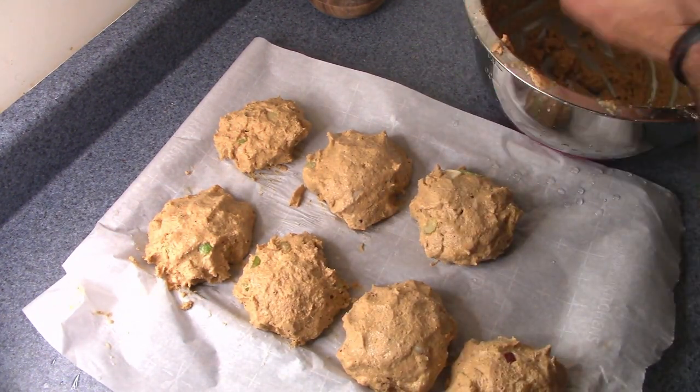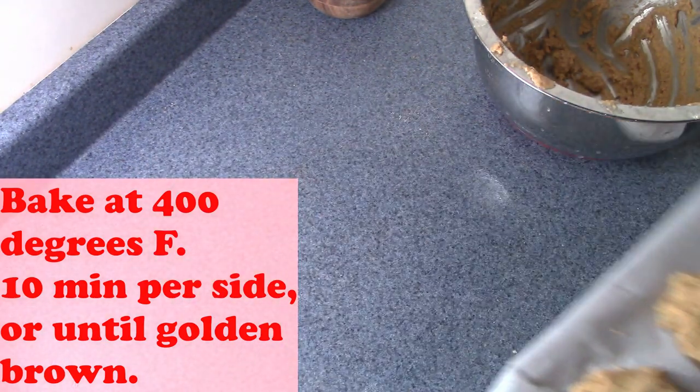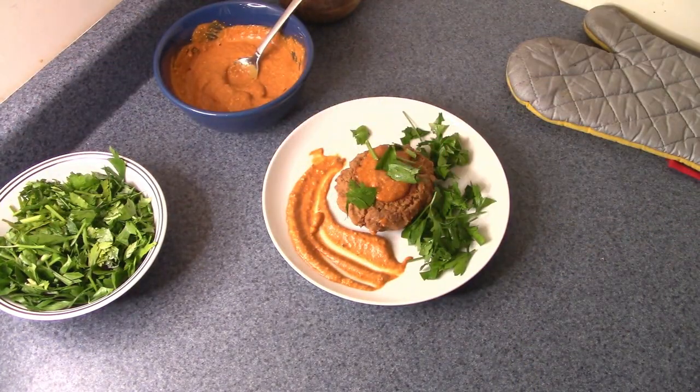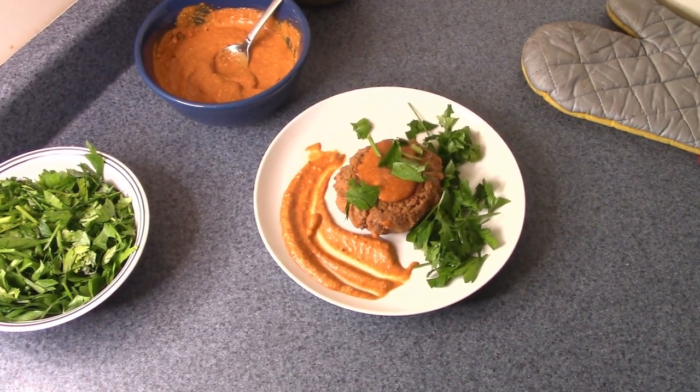Then your crab cakes are ready to go. You can serve them however you want — maybe with a salad or a dipping sauce. Personally, this is a fun recipe for me because I used to love crab cakes, so getting something close to it in terms of texture is a real winner. I'd love to know what you think in the comments below, and I'd love to see how your versions turn out. Thank you for tuning in, and I'll see you guys next week.